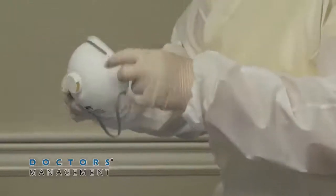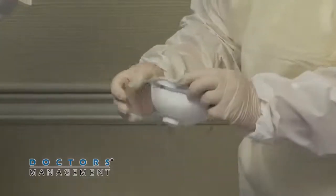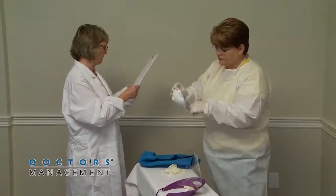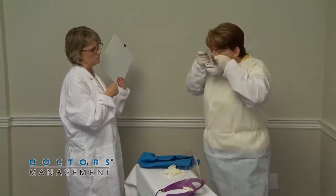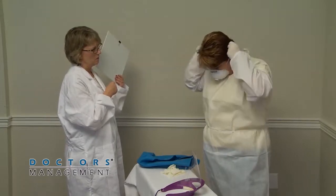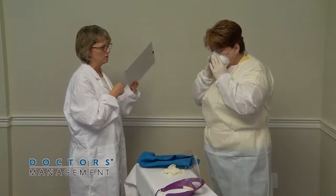Now, place the N95 respirator. Stretch the elastic over the head by bending slightly forward, and complete a user seal check.